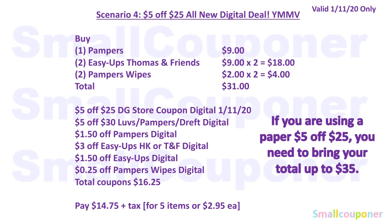If you are using a paper $5 off $25, you will need to bring your total up to $35 with baby products. When you use a paper $5 off $25 and hand it over first, it will drop the total to $30. So if you have $30 total, it will drop to $25 and the $5 off $30 Luvs/Pampers/Dreft digital won't come off. Bring your total to $35, use the paper $5 off $25, and it will drop to $30 — then the $5 off $30 coupon will come off.